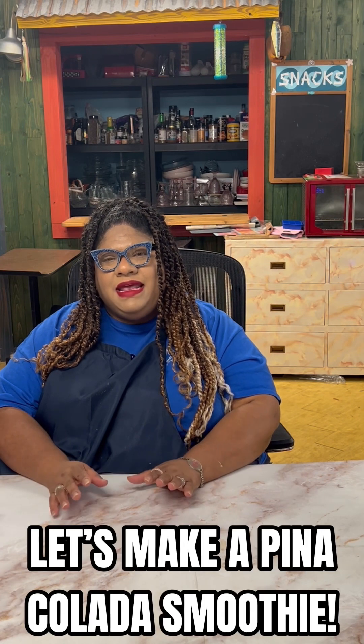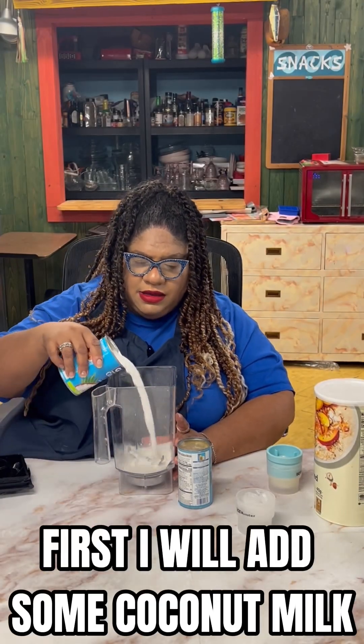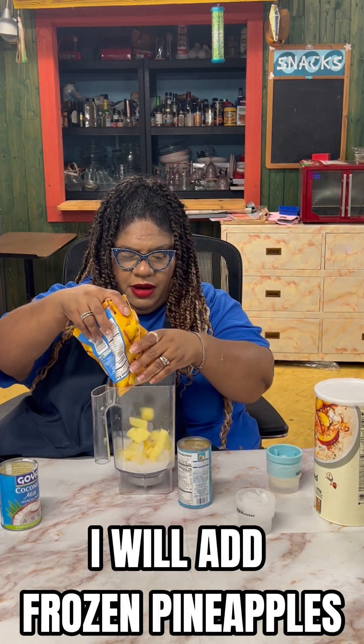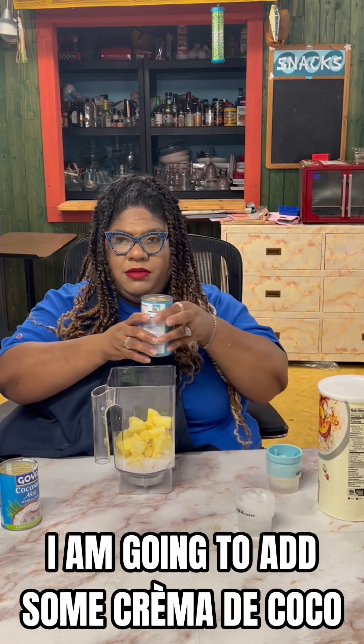Let's make some piña colada smoothie — you heard me, piña colada smoothie, virgin though! I'm going to add some coconut milk, my pineapple, and some cream of coconut.